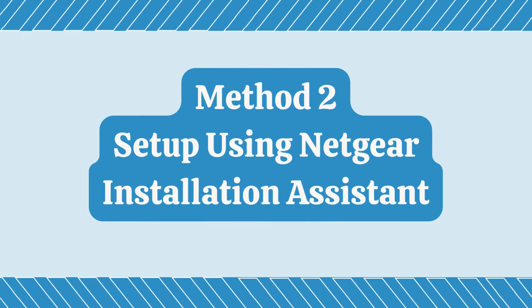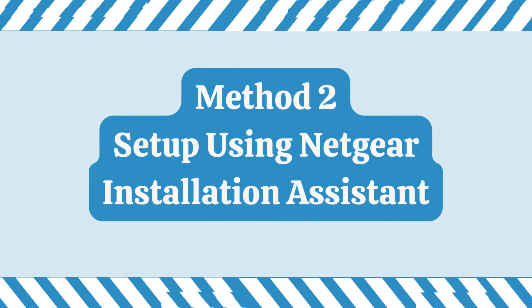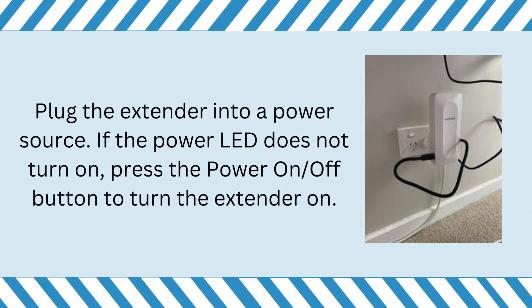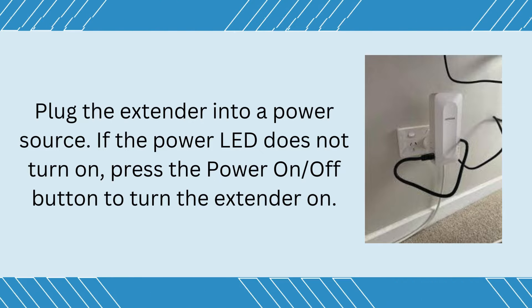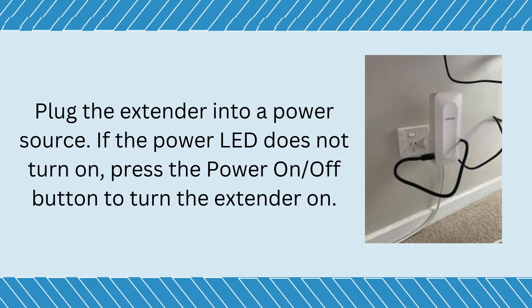Method 2: Setup using Netgear Installation Assistant. Plug the extender into a power source. If the power LED does not turn on, press the power on-off button to turn the extender on.